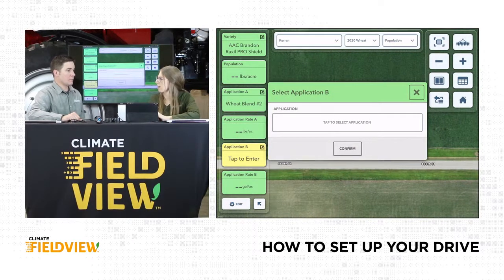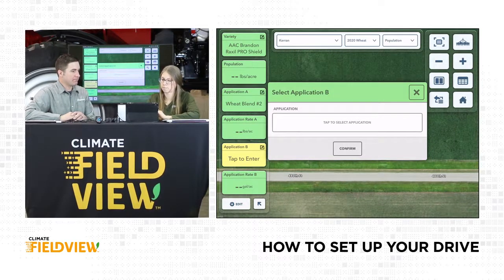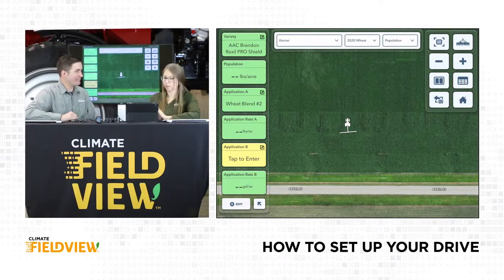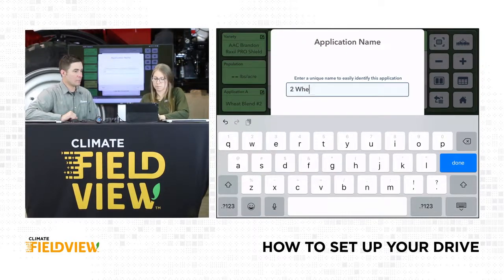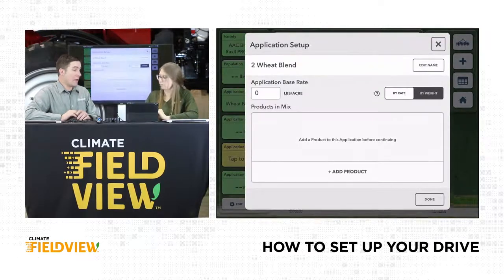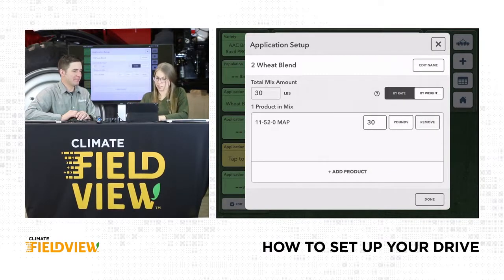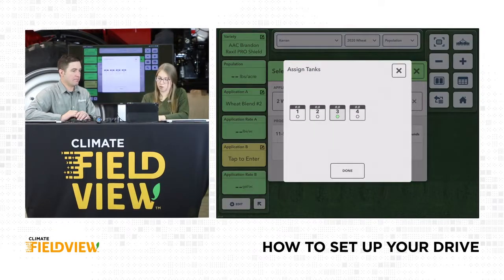Are we just having one blend or something in the other tank? It's nice to have the option, but today we're just going to have the one blend — the sideband. We would need to disable that second tank within our equipment settings, otherwise it won't start planting because it thinks we should have a second option. So let's put one in — tap to select, add new application, second wheat blend, granular, 11-52, 30 pounds — nice and light, just a little starter. Click done. Select tank three. Confirm.